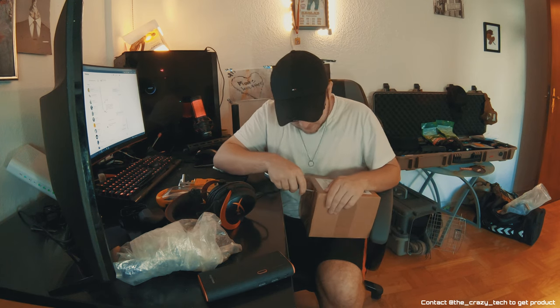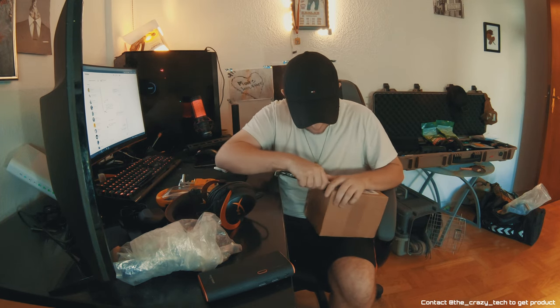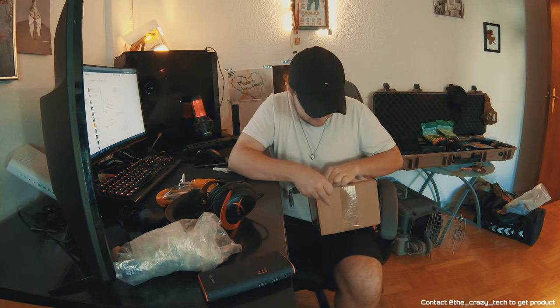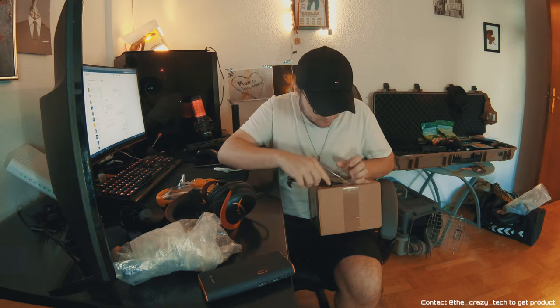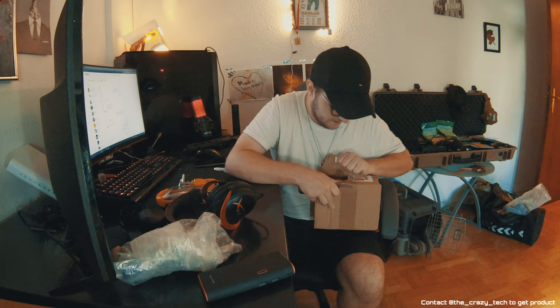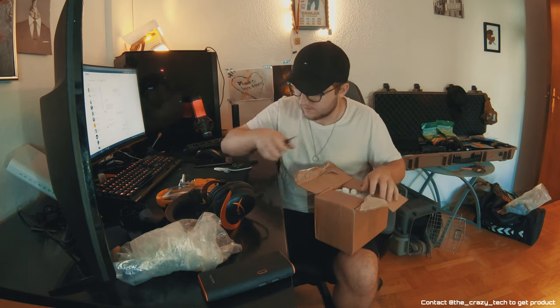I tried to fix up my lighting a lot this time. I have light behind me, light in front of me, light up there — light everywhere. This light setup better be way better than last time when I did the Gorilla FCU slash trigger board thing, because so many people contacted me saying the lighting was so bad.